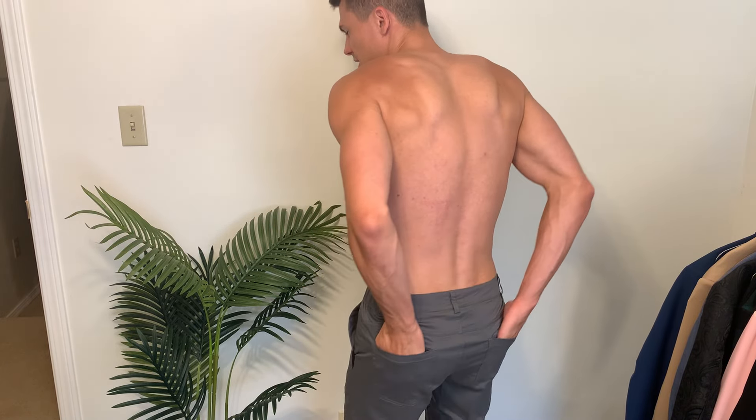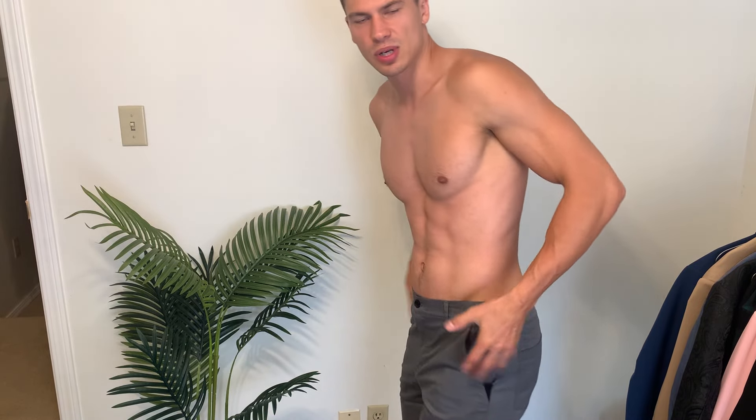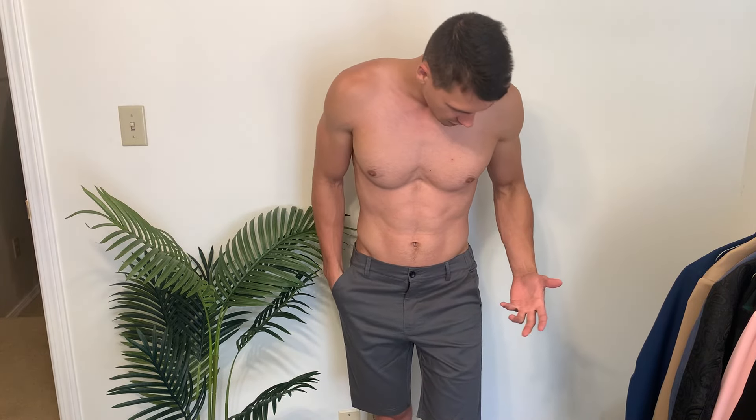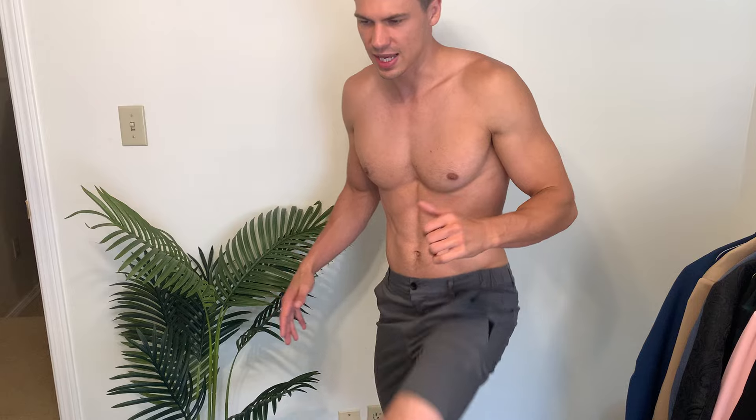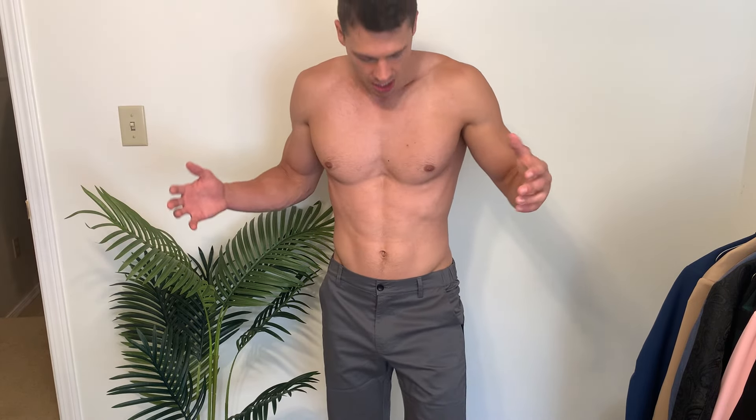Two very nice pockets in the back — not super deep, but they are there. I like that they're minimal; there's no buttons or snaps or anything like that that you have to sit down on. So it just makes this an extremely comfortable pair of shorts, but they also look fantastic, and you can take them to the gym because they are just so stretchy. I'll give you a spin so you can see how these hang, but that's a quick overview on these shorts. Thanks so much for watching and enjoy the rest of your day.